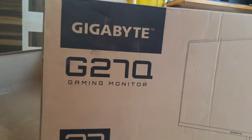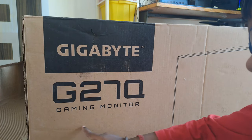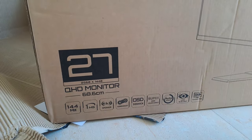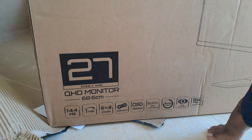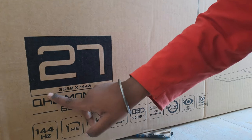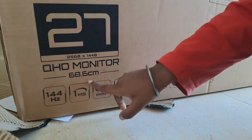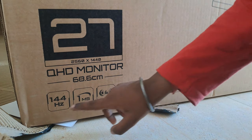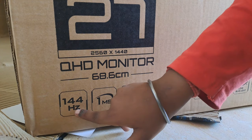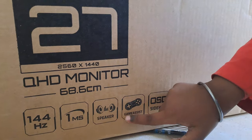The total model number is G270 — what that means is monitor, okay. 27-inch. This is the G2H, G2 monitor, 68.6cm. 1144S, G1MS — flickers, games.